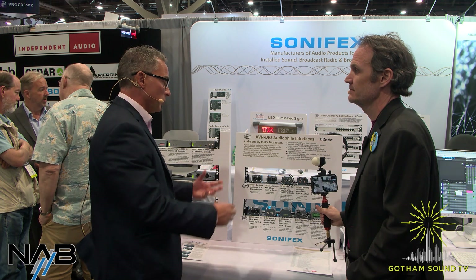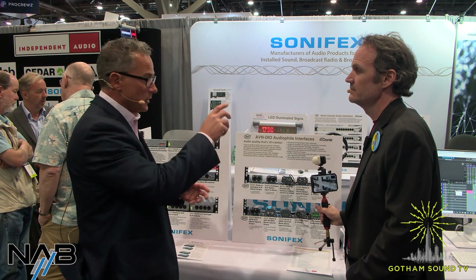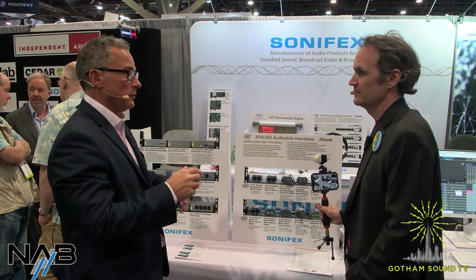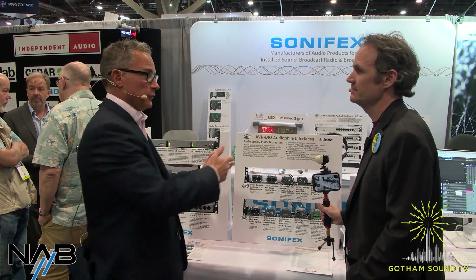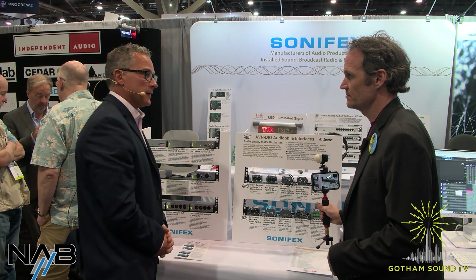With the Dante controller, you put the unit into the system, it recognizes it, and then you just go through the matrix and route the audio either from that unit or to that unit, and just pick the audio signals that are on the Dante network.